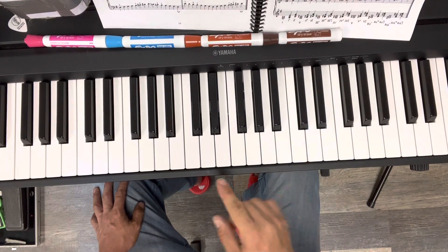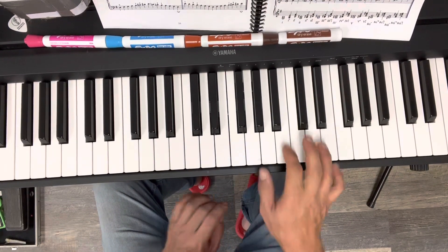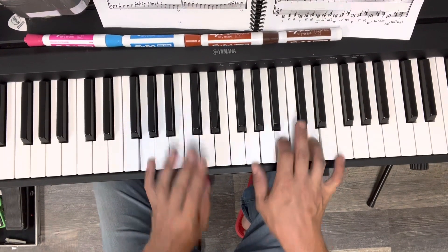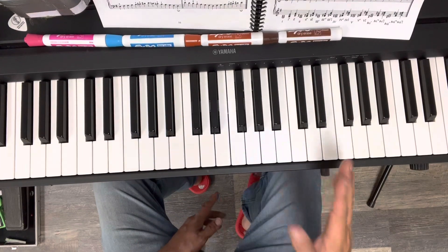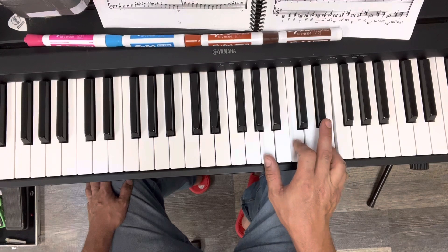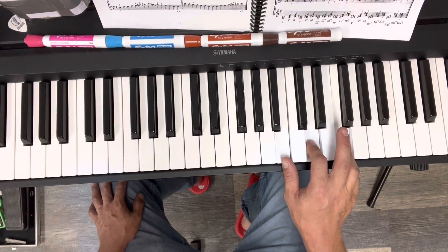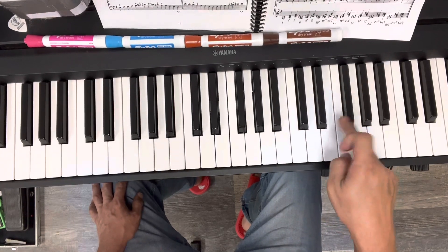When we know that G major has one sharp — C, D, E, F, G — so when we're playing in G major, we have to have F sharp. Meaning every chord that's inside of G major, like G major or A minor, as soon as it has an actual F note, I have to make that an F sharp.